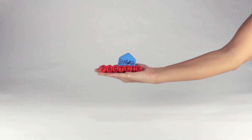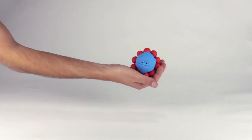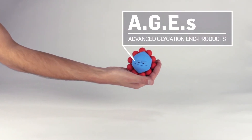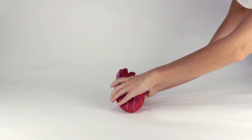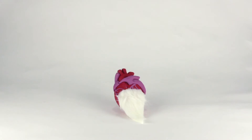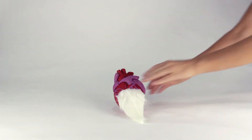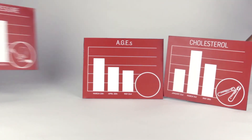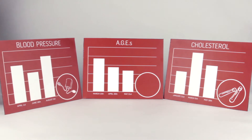You may have heard that when excess sugar and protein bind together, they create harmful compounds called AGEs, or advanced glycation end products. So harmful, in fact, that they accelerate the aging of our organs, which can lead to some serious health issues. So if AGEs are so damaging, doesn't it make sense to know your AGE levels, just like you know your cholesterol or blood pressure levels?